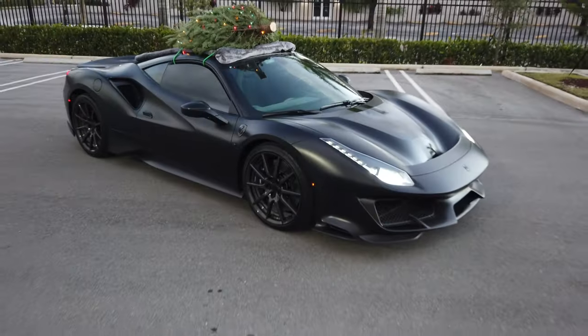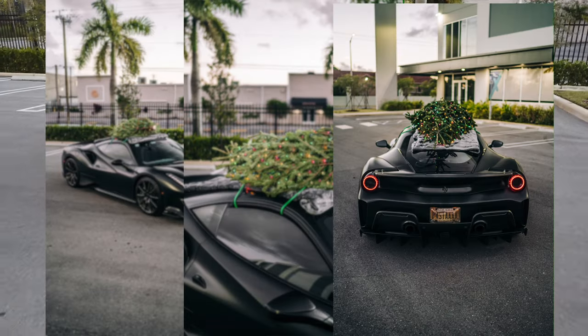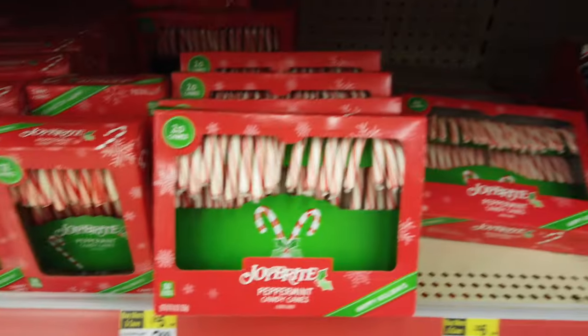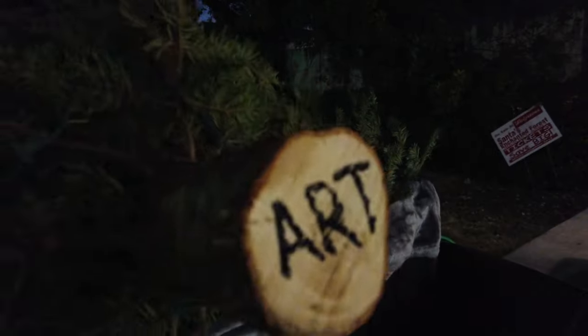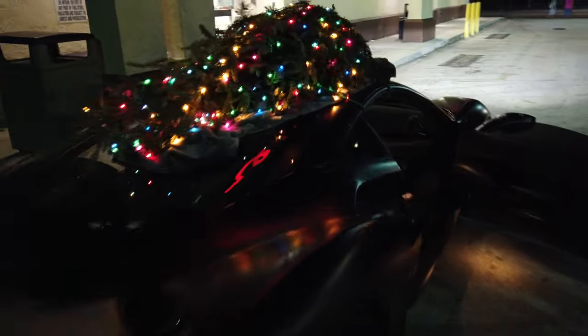Before we get to the Design District we had to stop and get some shots of this thing because it looks absolutely insane. I'm going into Walgreens to get candy canes — we're gonna throw them out of the car. Found the candy canes, we're gonna get four boxes. Now it's a masterpiece, it looks absolutely phenomenal. Oh my god, I can't wait!